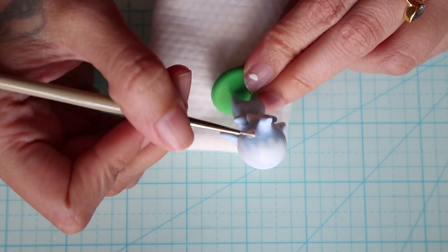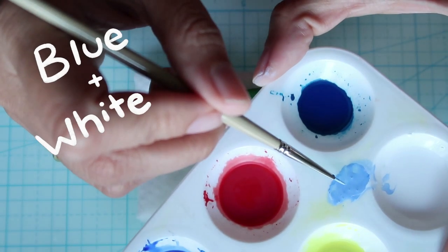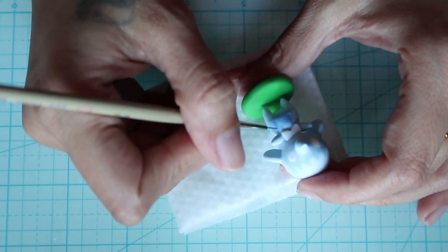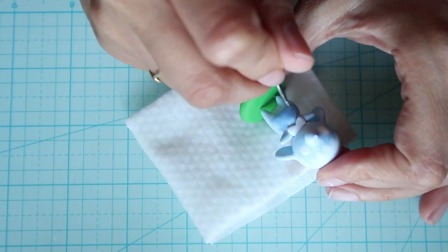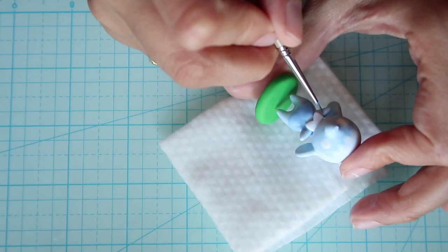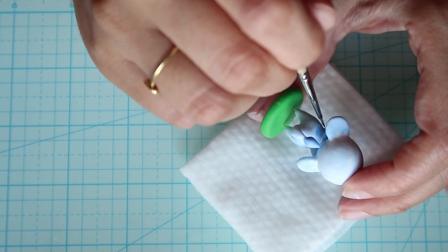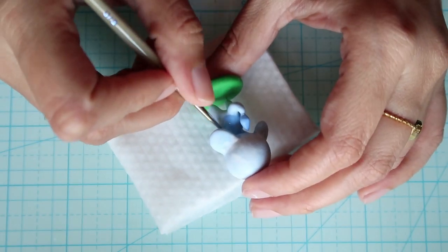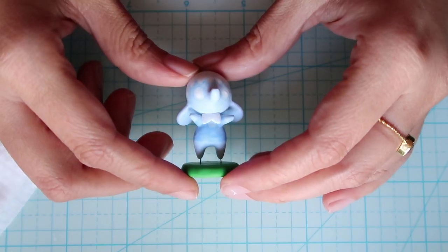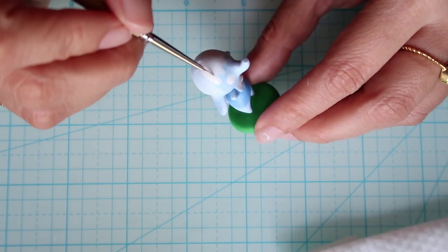Now just painting on the whites for the eyes. Now taking some light blue for the t-shirt. And this is what it looks like. Now taking some white for the collar and also doing the second layer of hair.